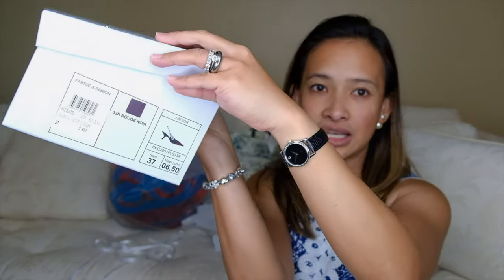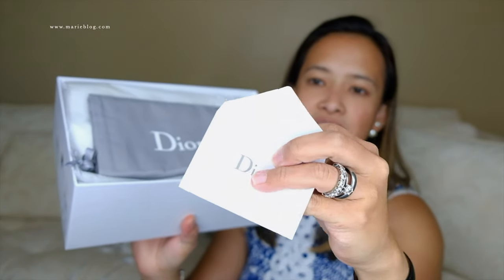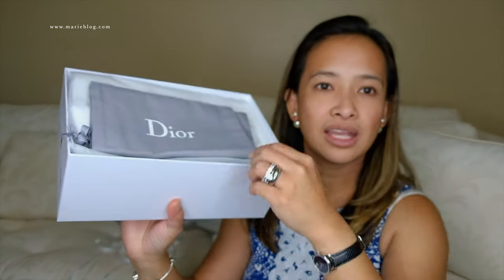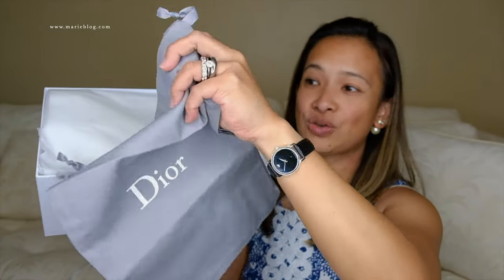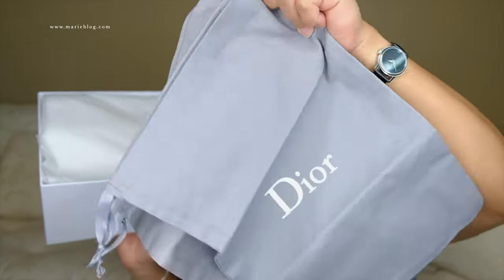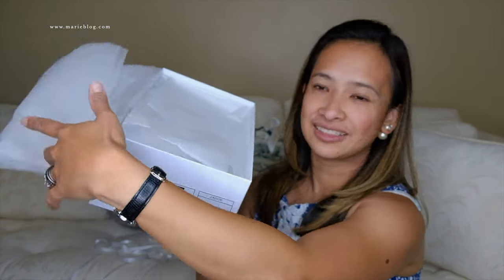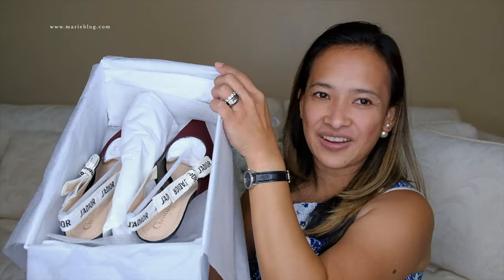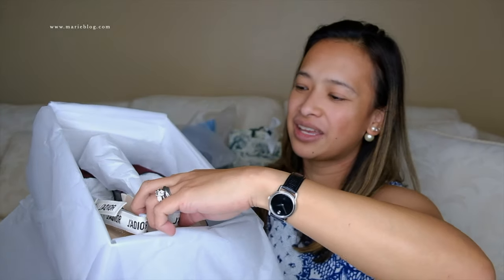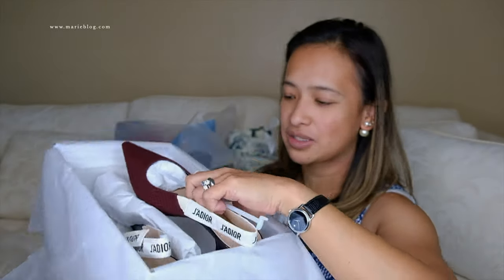So this is the box. When you open the box, you'll see a little note in here — I think it's my receipt and authentication card. It comes with two dust bags since you have a whole pair of shoes, so you can put each shoe in its own dust bag. And here is the inside — they come with a little tissue in the corner. I'll remove that part so you guys can see.